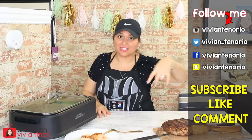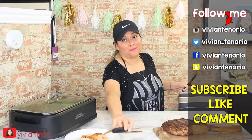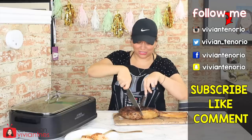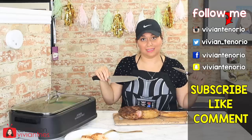If you stayed till the end, you're about to see me cut it — the loyal ones stay till the end. Those are my people. Let's see — nice and pink, just how my husband likes it.